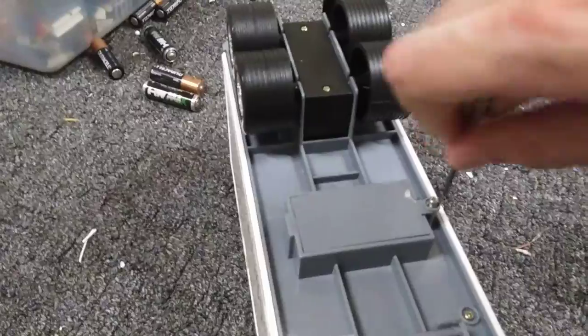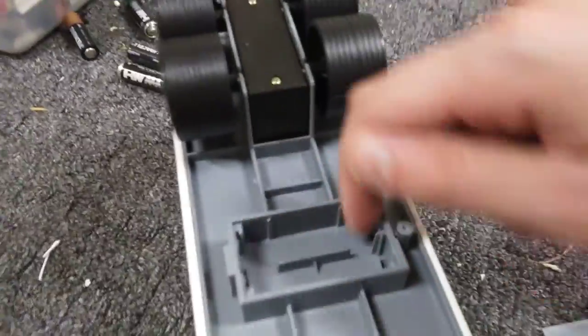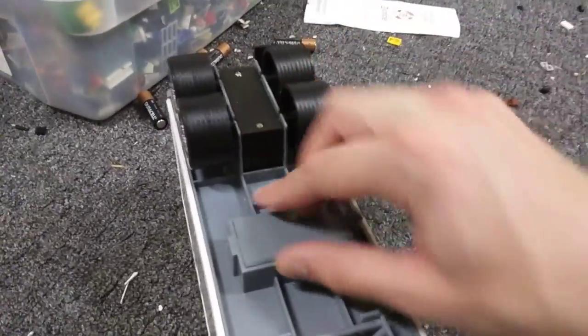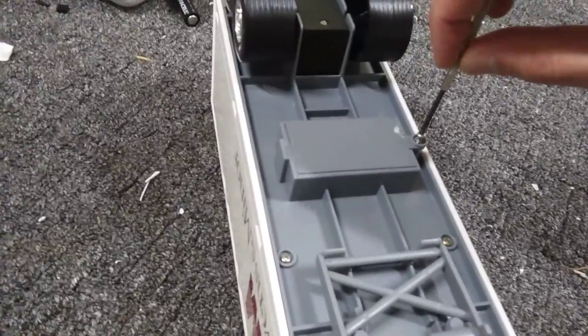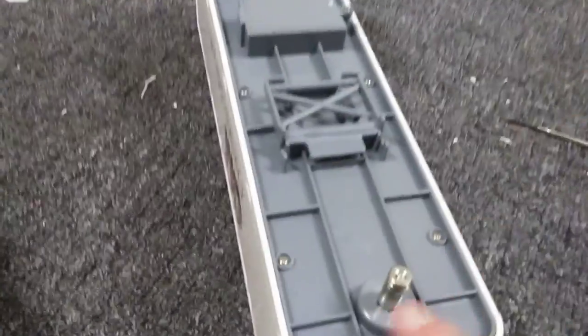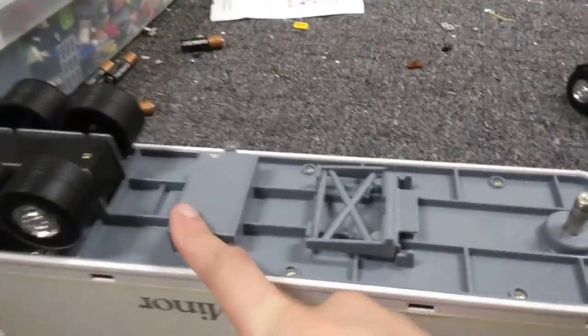There's the battery cover on the trailer. When you unscrew it, you're thinking the batteries are probably just inside. But then you notice — where are the metal pieces that connect the batteries? So how does this thing light up? Here's where it gets really interesting.